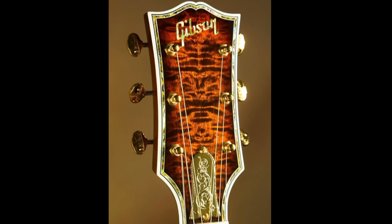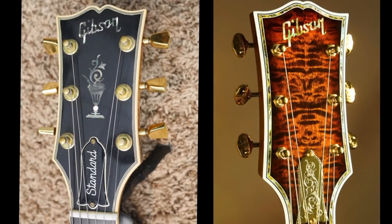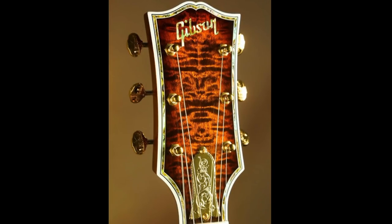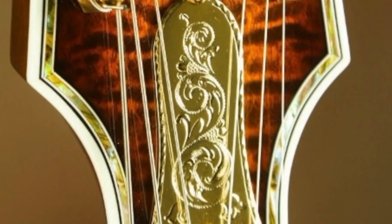Let's dig in and look at the headstock first. It appears you have a flamed maple veneer instead of your typical black holly veneer. You've got gold tuners with binding surrounding the headstock — but not just binding, abalone inlay as well. And the truss rod cover is apparently 24 karat gold plated — the real stuff, not cheap gold plating.